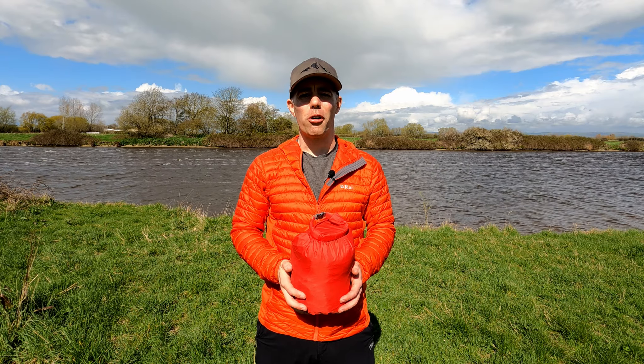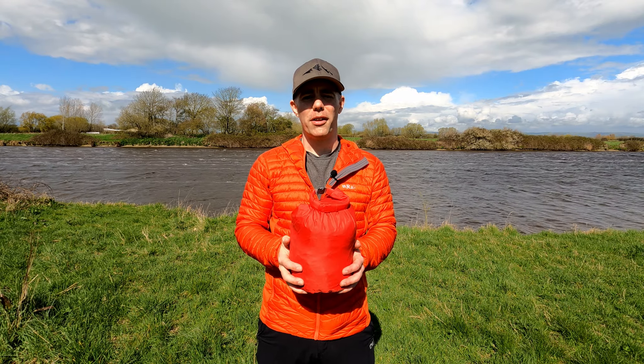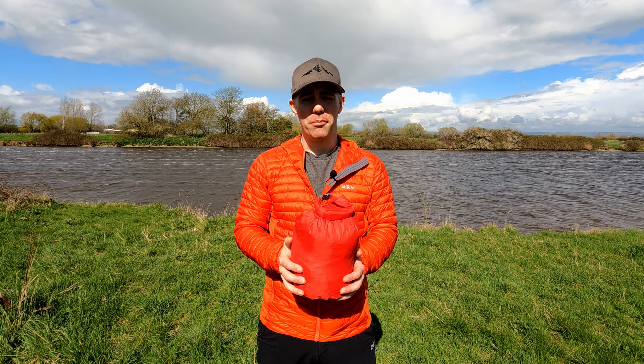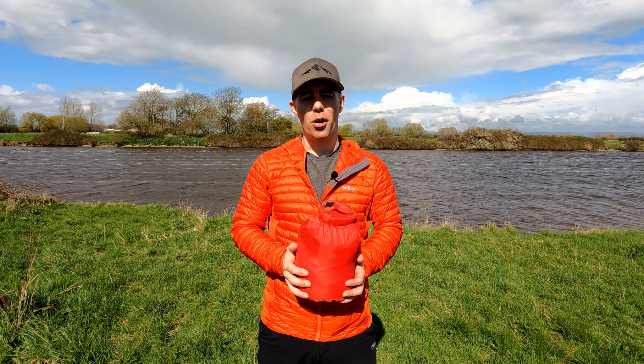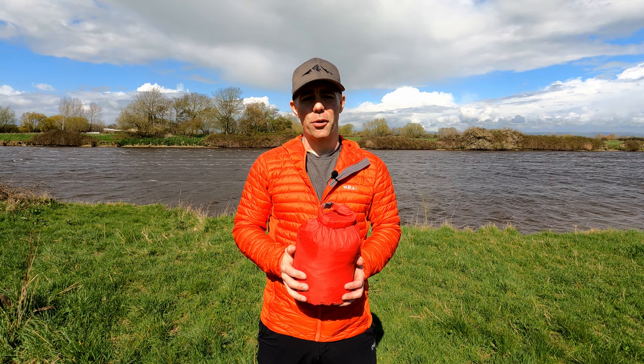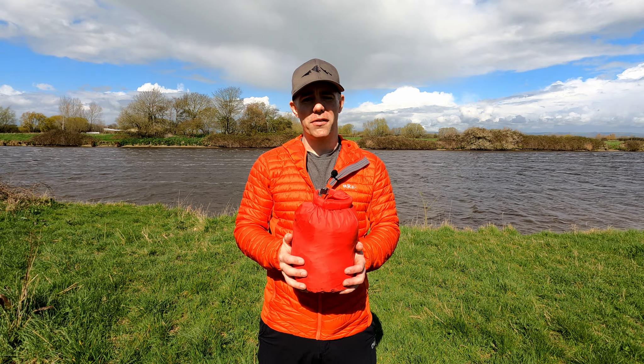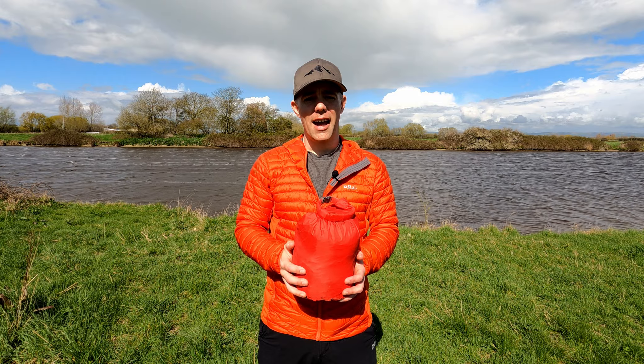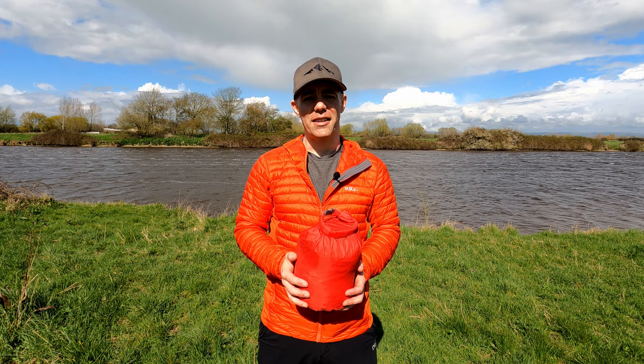Hello and welcome to this video where I'm going to talk about my first 14 months of owning the Terra Nova Southern Cross 1 tent. I'll cover some good points, some bad points, and make some general comments. I'll also say a little bit about the brand new version for 2023, including pricing strategies, and then give my conclusions at the end.